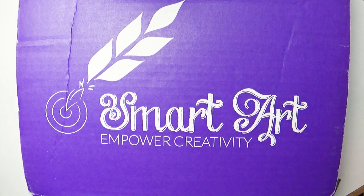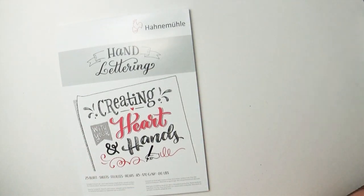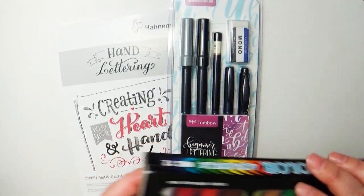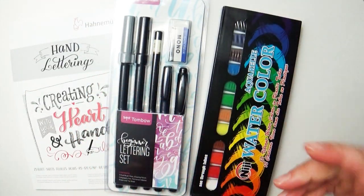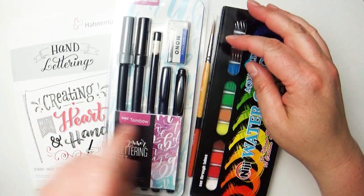Hey everybody, today's video is brought to you by SmartArt, the monthly art subscription box with lots of fun stuff. This month's SmartArt box is all about hand lettering. They sent me everything I needed to create some hand lettering, which I've never actually gotten into. I've tried for like five seconds to do calligraphy and it really intimidates me, so I'm kind of excited to give this a go.